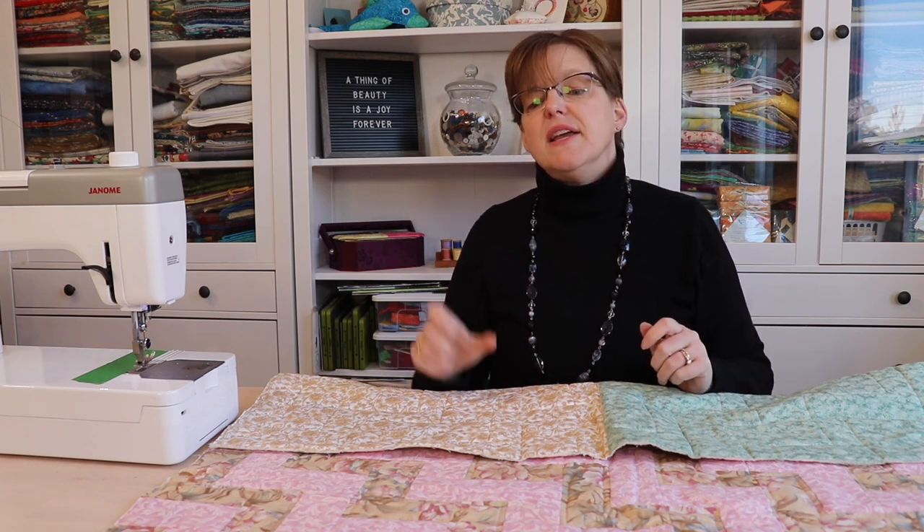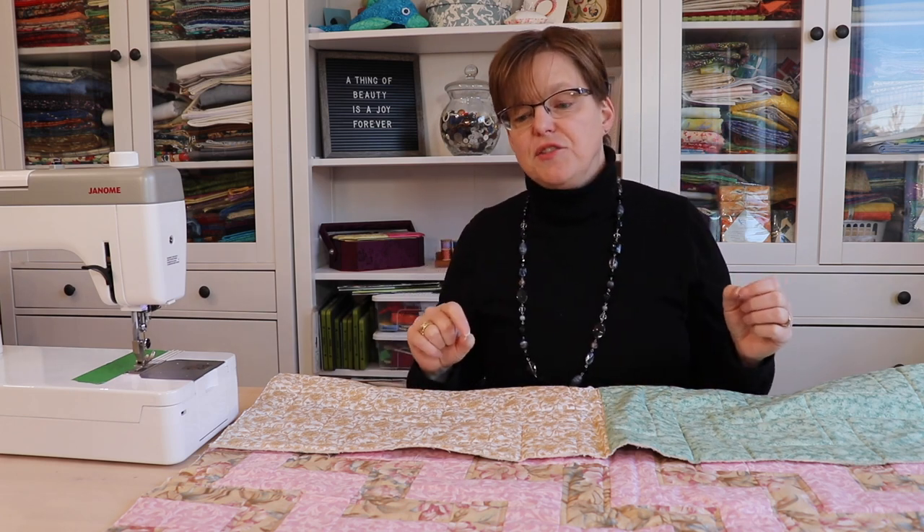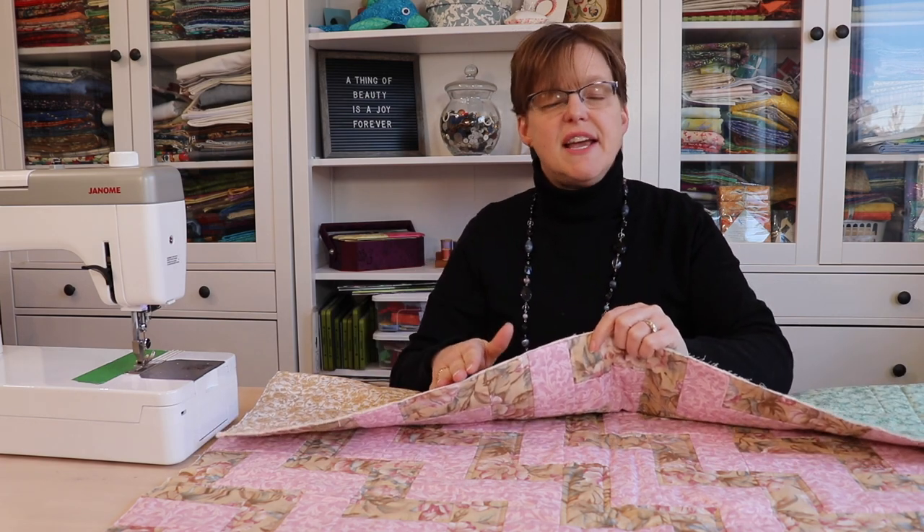I cut my pieces of binding straight with the grain of the fabric. There's another method where you cut your strips on the diagonal so that the strips are biased. If you are doing something that has curves on the edge, then you must have bias strips.